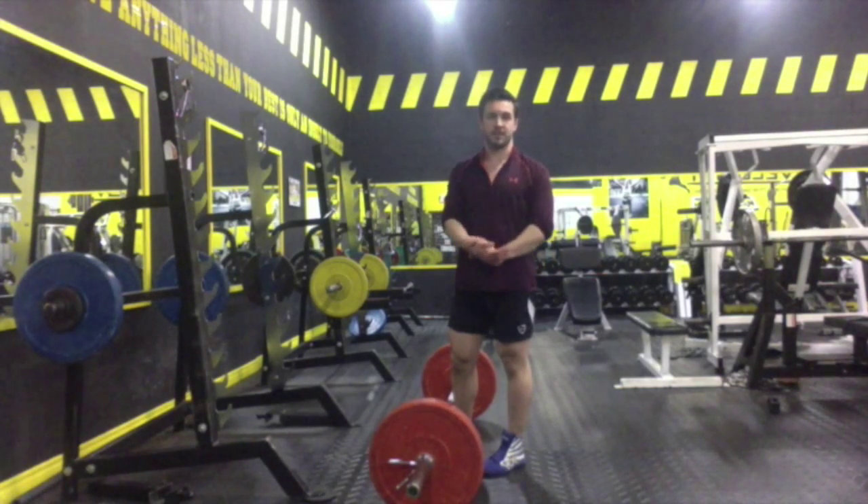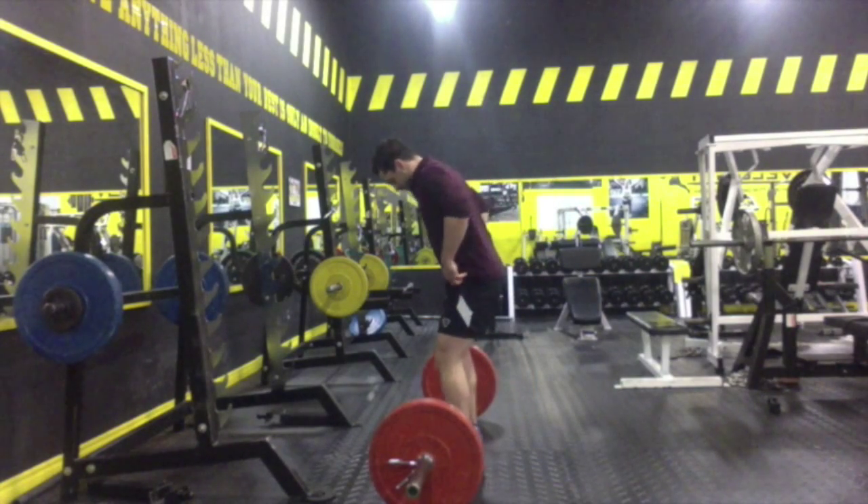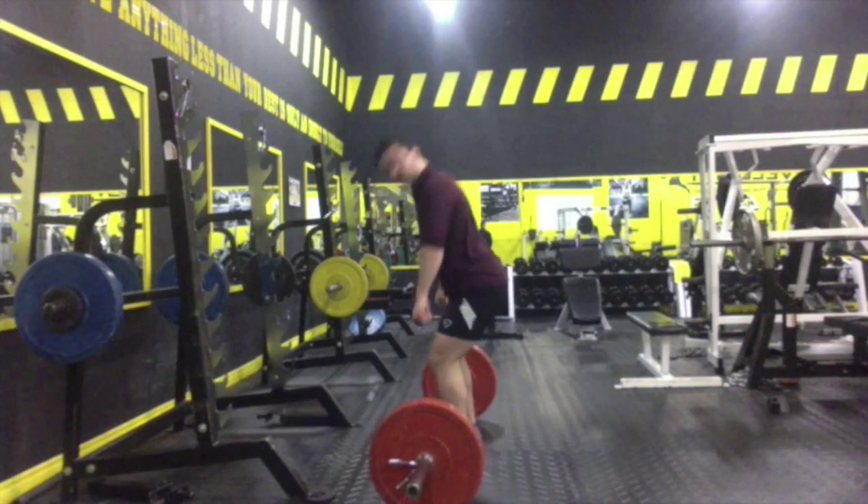And if you're finding that your grip is slipping too much, try chalk. For now, it's just going to be an overhand grip, just a little bit wider than shoulder width apart.